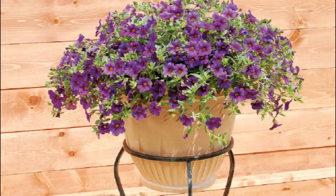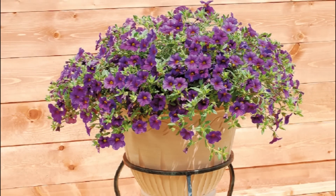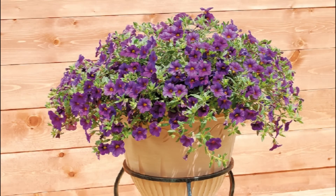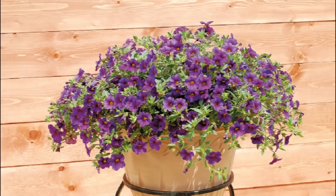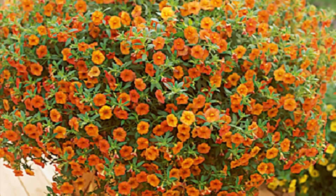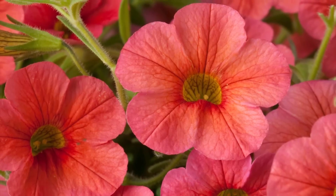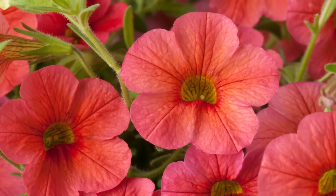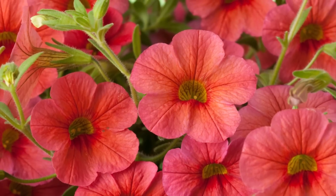These versatile plants are well suited to hanging baskets, patio containers, window boxes, and landscapes. Starting out with just a few colors, today Million Bells spans red, blues, oranges, and yellows, and splashy patterns like crackling fire and terracotta. The series now spans 12 mounding types, five trailing, and the new bouquets for compact, high-density production.